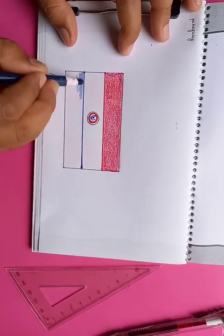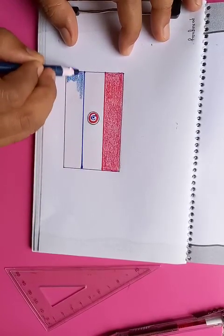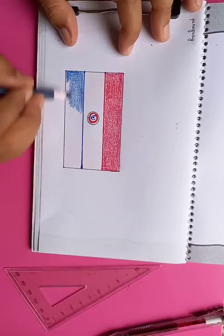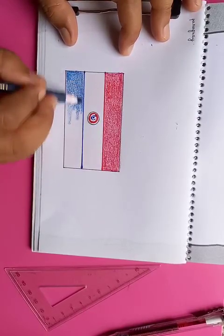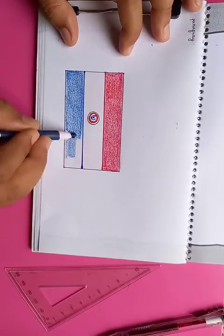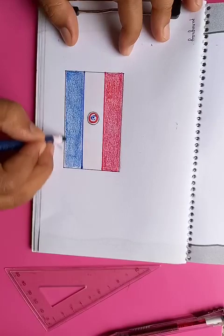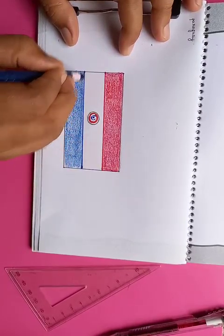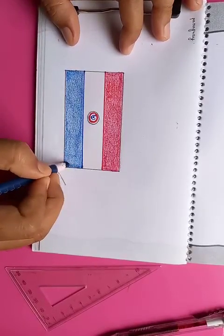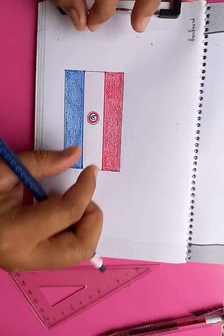You can see the blue color going on in the bottom. After putting all the colors, the flag is going to look very nice. Now we have to fill up the corners. You can see the whole flag — the combinations, presentations, coloring, and shapes — everything looks good.